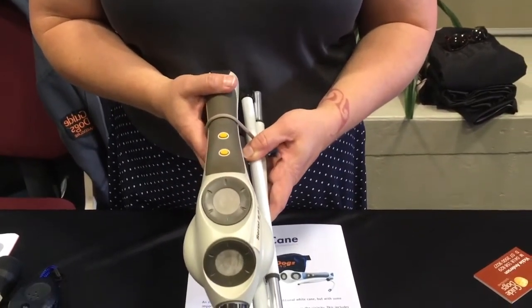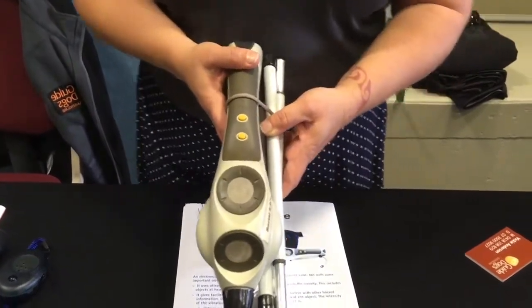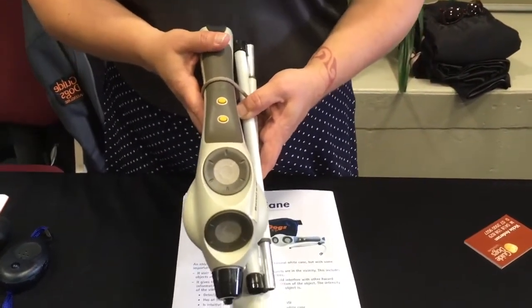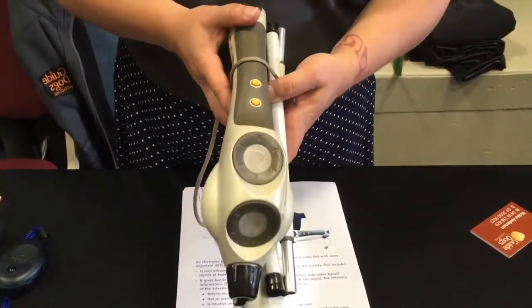No one-size-fits-all — do a bit of homework and see what works for you. So that's been the Ultra Cane. Thanks very much Vicki, and thanks for coming on the channel.